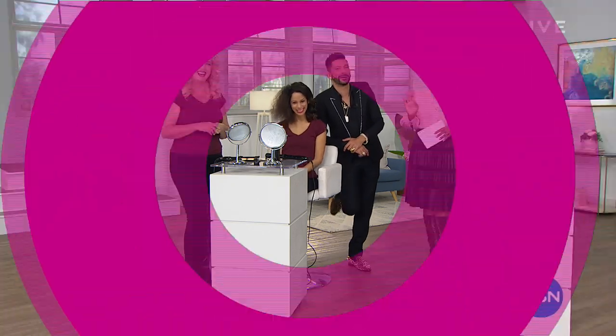Let's go to Tamra. Hi Debbie, hi Martino, and hi to you as well. I'm so glad that you're watching here at HSN. I'm Tamra Hooks.